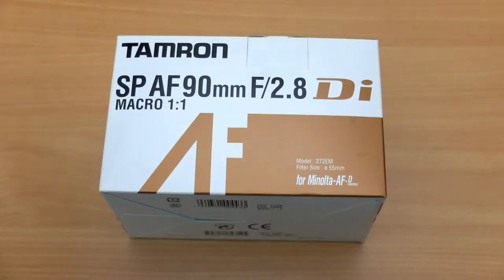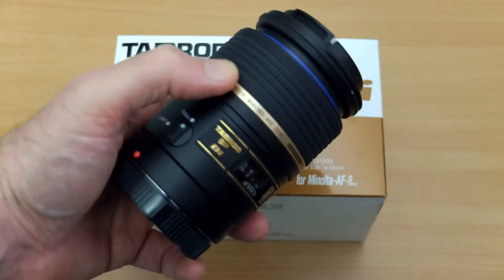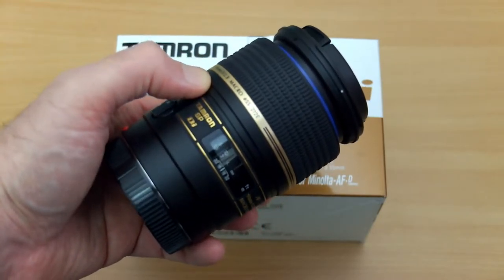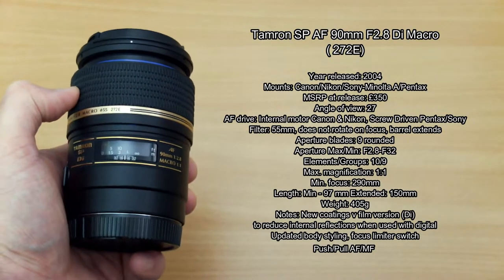Welcome back to another lens review. Today I'm looking at the Tamron 90mm f2.8 macro. This is a true one-to-one life-size reproduction macro lens, and it has been out for a while but is still available new.